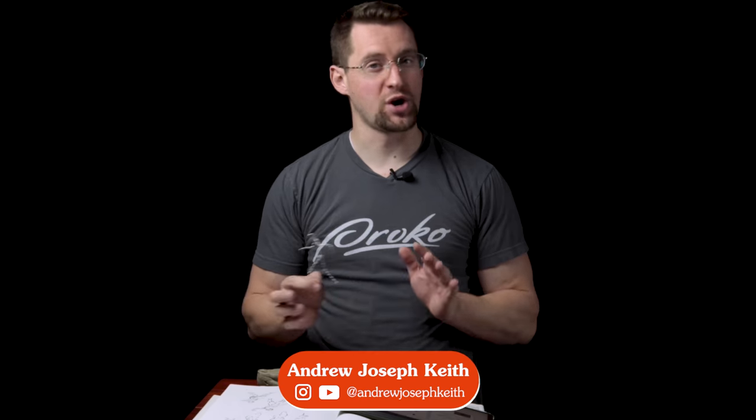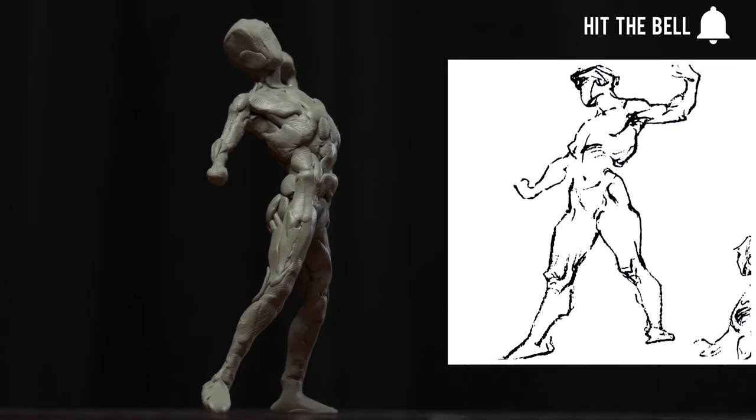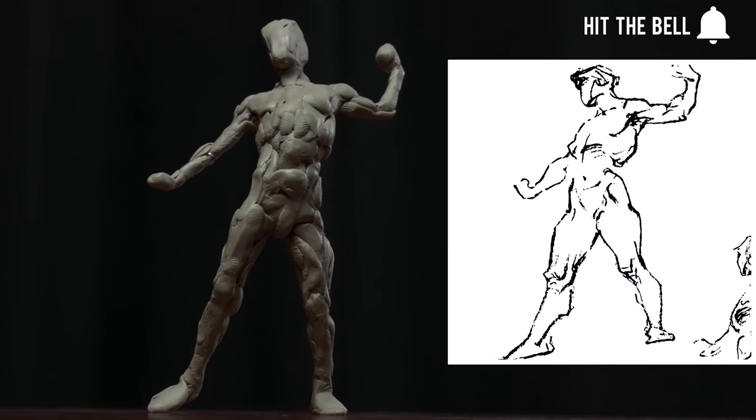Hey, I'm Andrew Joseph Key and in this video I'm going to be doing a little question and answer as well as working on a little maquette, a little tiny gesture study sculpture with this armature.